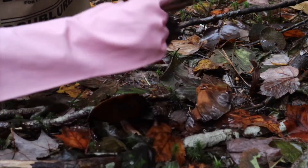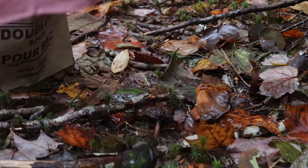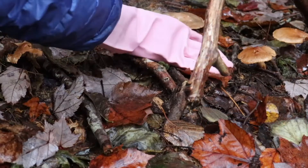Mushrooms are made with chitin, which is similar to cellulose, the main ingredient in wood-based paper. Chitin is also found in shrimp shells.